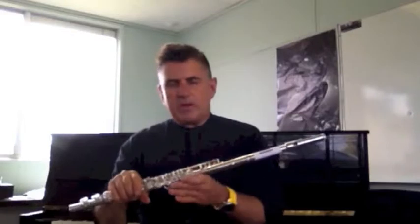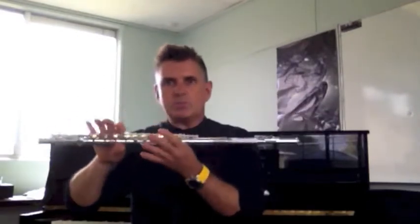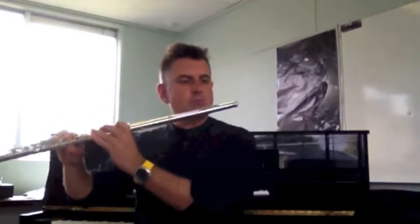Now we talked about balancing the flute and that's really important. It's not like you have to grip it — it's more pushing with your right hand and keeping in with your left hand and against your mouth. You'll actually find that you can support the flute without having to hold it at all. So it's really a balancing technique.